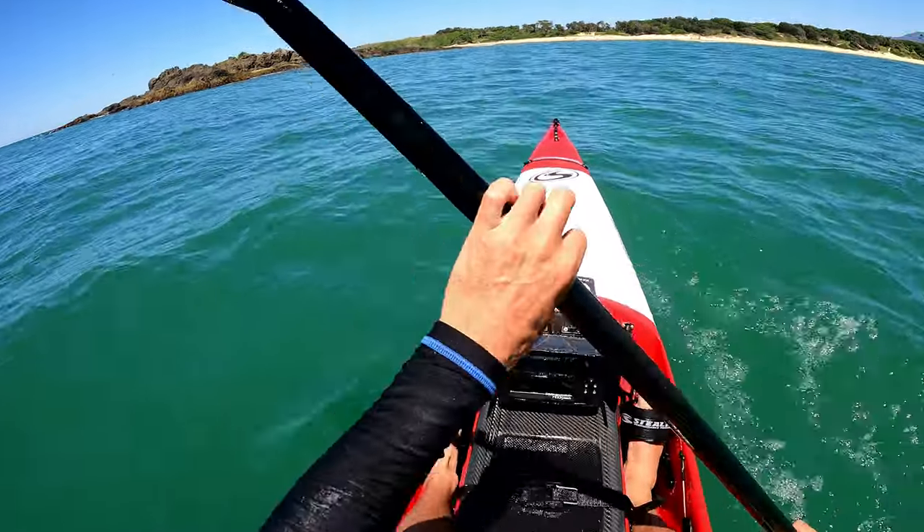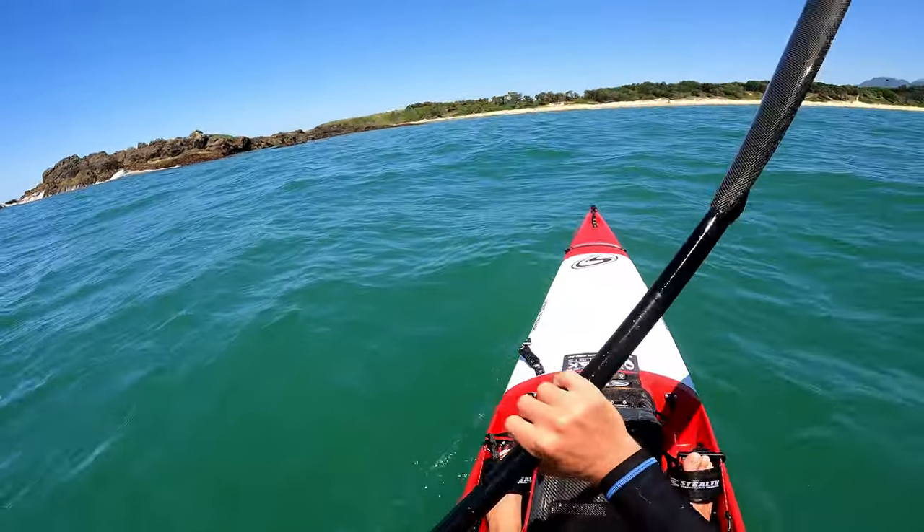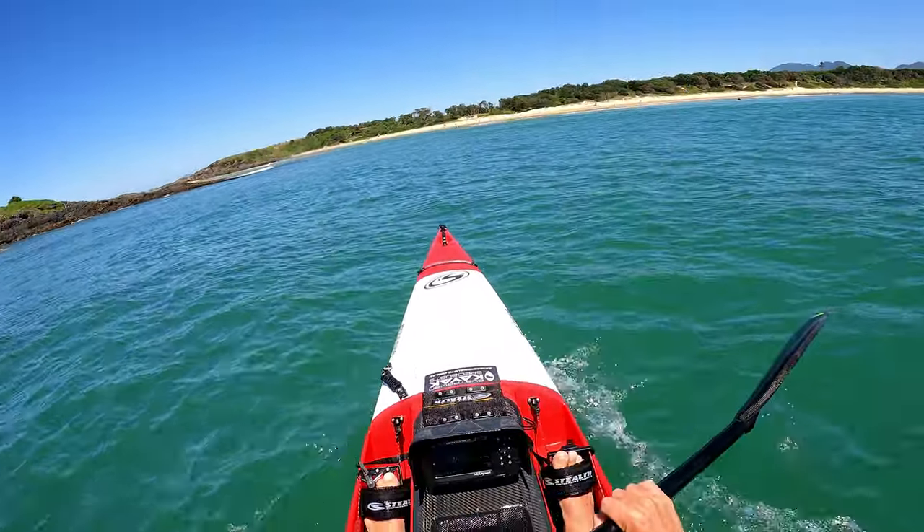Well, that was pretty cool — caught four nice reds. Couldn't find one live bait; that was all on plastics. All right, let's get in.